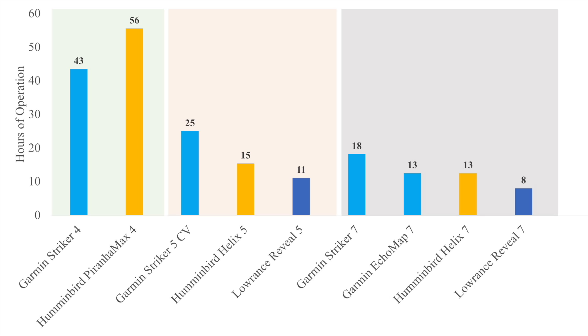What you see from that math is that screen size really does make a big difference in how many hours you'll get on the water, under optimal conditions using manufacturer-reported numbers. With the smaller Garmin Striker 4 and Piranha Max, you're looking at 40 to 50 hours — that's a week's worth of fishing. With the Garmin Striker 5, about 25 hours — two or three solid long days. The Humminbird Helix gives about 15 hours, and the Lowrance Reveal about 11 hours.